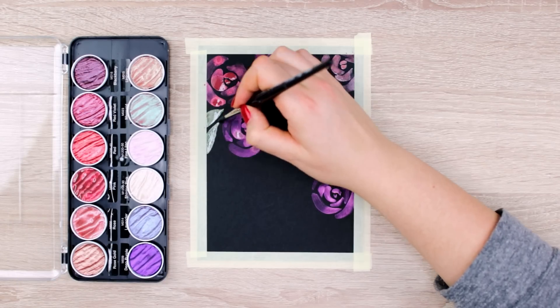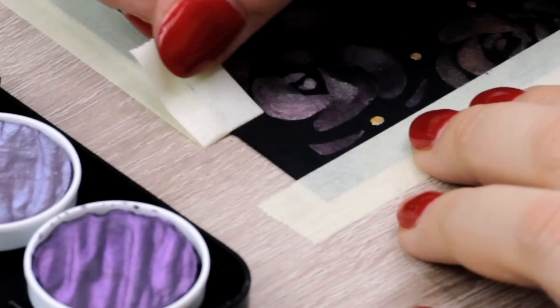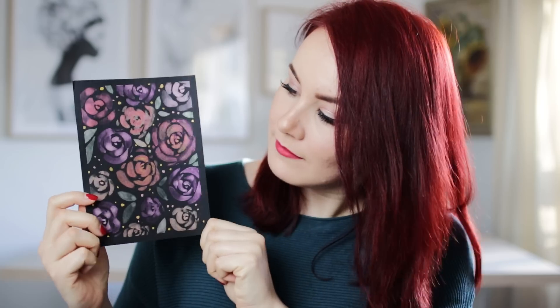Here I used different pinks, purples, greens, and even added a little bit of gold dots here and there. And not only the black paper, but also the black frame around it makes the design look so fancy in my opinion.